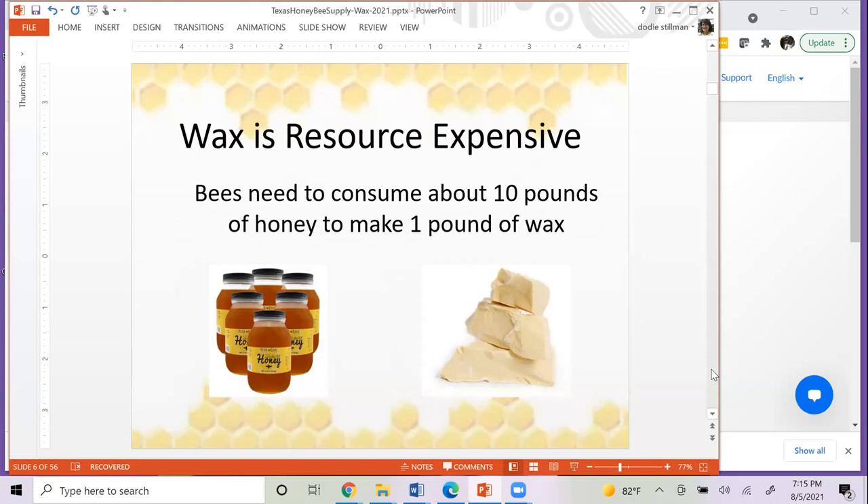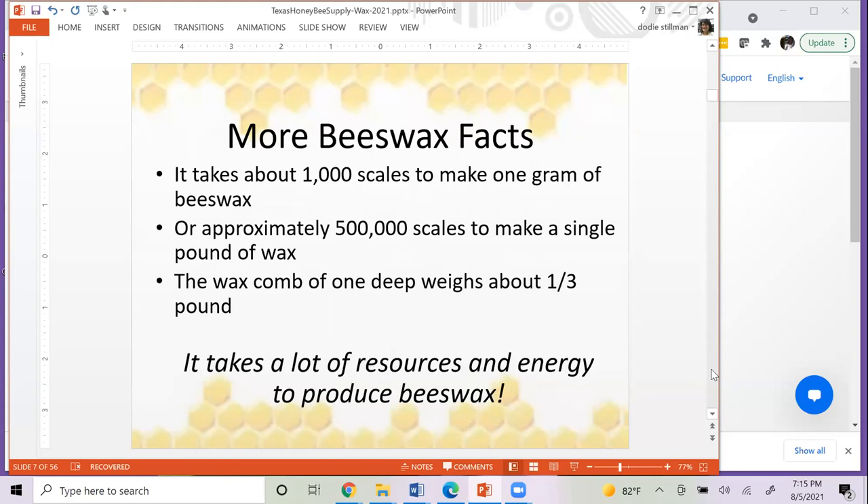Wax is a super resource-expensive item for bees to make. They have to consume about 10 pounds of honey to produce a single pound of wax. It takes 1,000 scales to make one gram of beeswax, and remember they only make about eight scales every 12 hours. Approximately 500,000 scales make a pound of wax, and your deep frames are about a third of a pound of wax. You can see again how resource-intensive it is — that's another reason to cringe when you see that honeycomb being tossed aside.